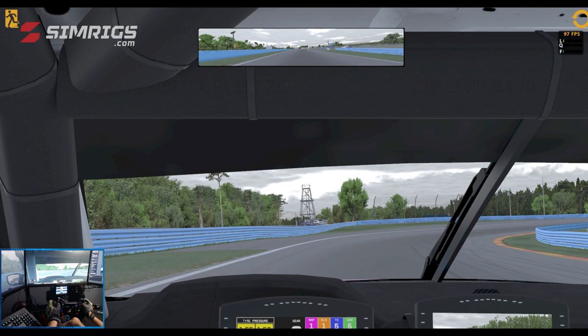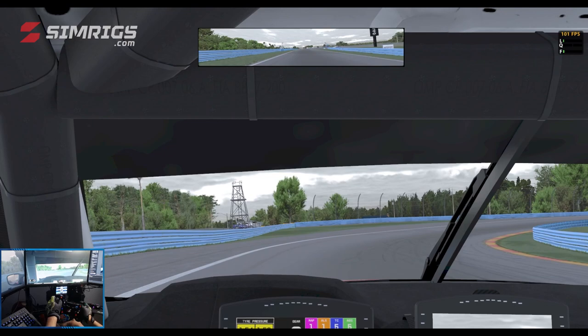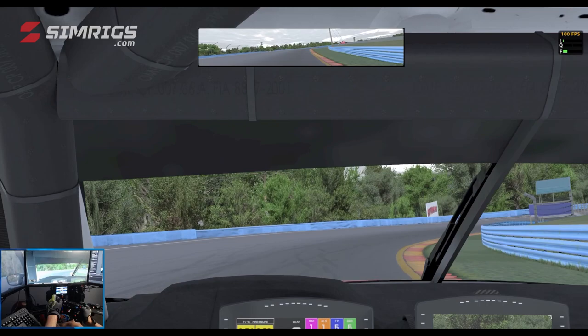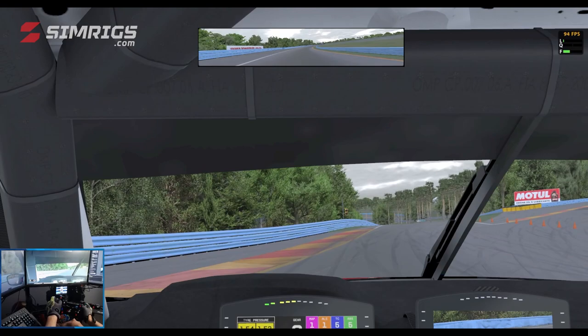As you're off the throttle the fronts will start to grab. Slowly picking up your throttle and looking for the blue marshalling point on the right hand side. Once you start picking that up in your peripherals, you can be hard on the throttle for the exit of Turn 5, and you've got a nice amount of off-track and curb to use on the exit.